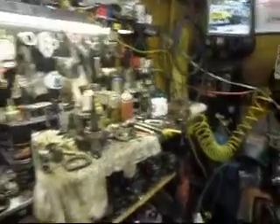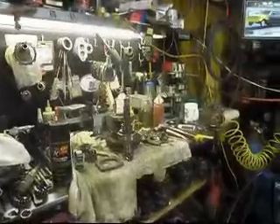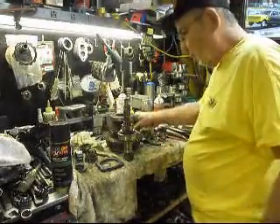Here we are again, back at Geno's air-cooled in competition. Y'all probably say not another transmission. This is what I do.